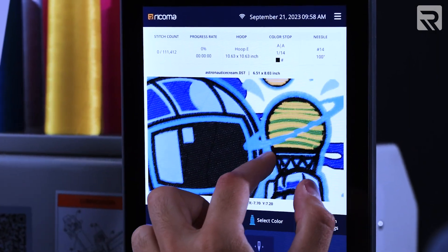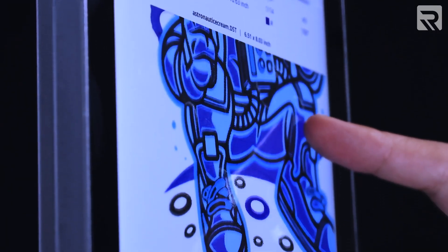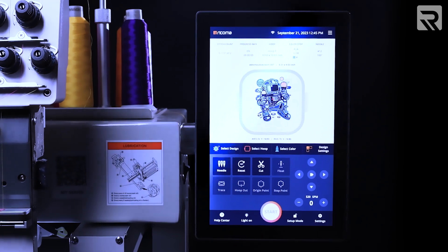Designed for multi-touch capability, it guarantees effortless control and a seamless, immersive user experience that redefines the standard in embroidery technology.